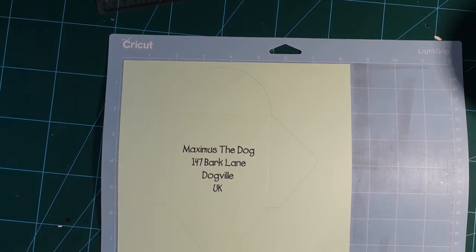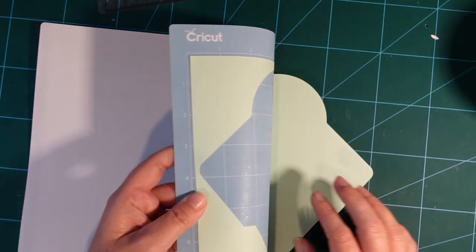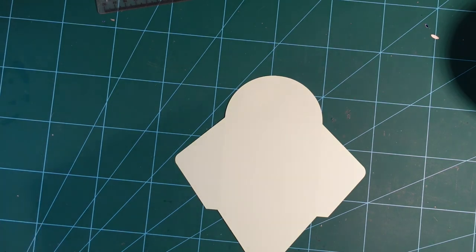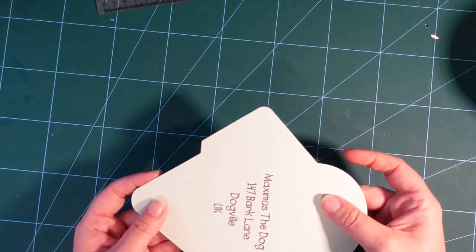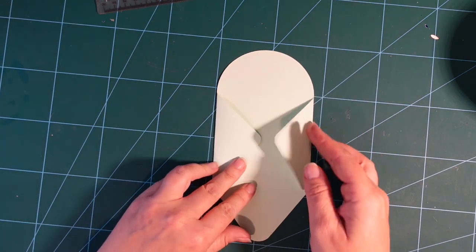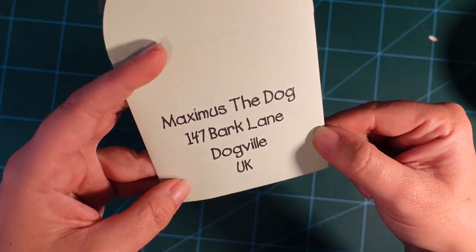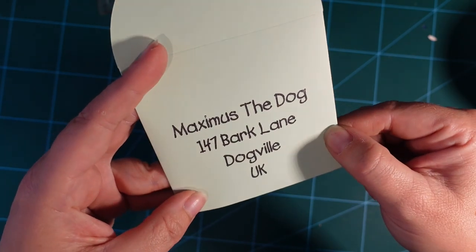Our envelope is completed — let's eject the mat by pressing the button. Back on the desk, flip the mat over and bend it back so the envelope comes off easily. Now just fold across the score lines to form the envelope, and glue or tape it together however you want. There's our perfectly written envelope, ready to send off to Maximus the Dog!